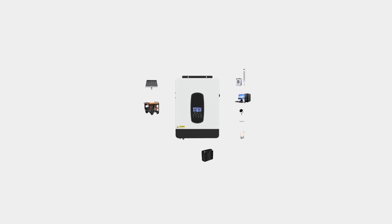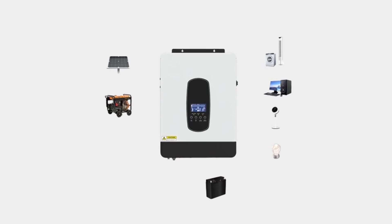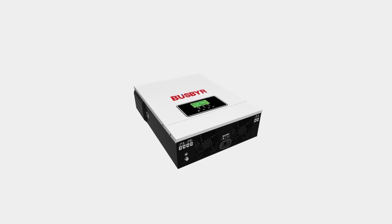Hello friend, welcome to 5 Best Tools Review. On this video we are reviewing the top 5 best hybrid solar inverters. We made the list based on expert opinion, research, and customer reviews, and all those products are top selling.